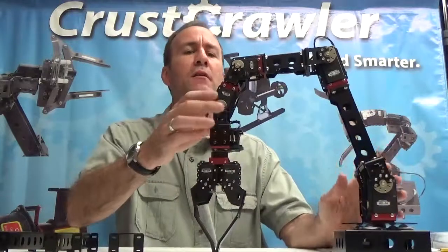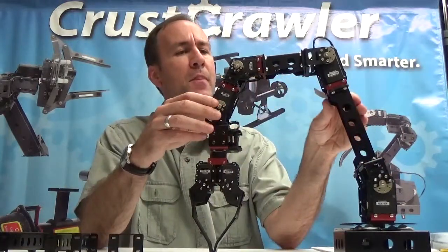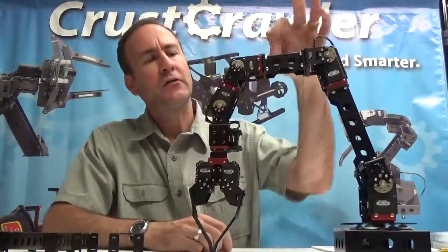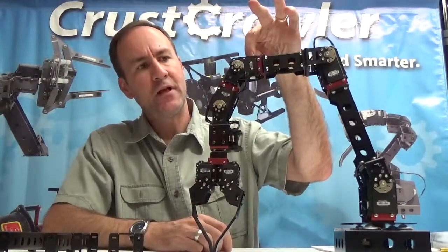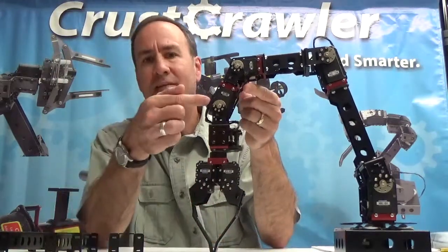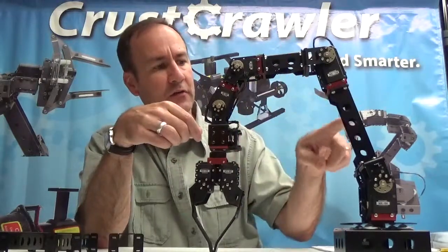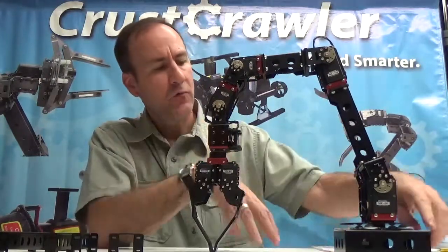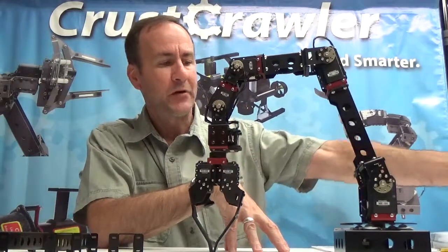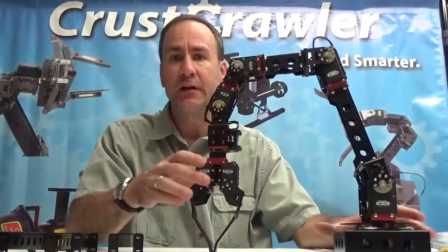The Dynamixel actuators have an input port and an output port, which makes cabling really easy. For example, you have a cable coming in to this single axis right here, and another cable going out the output port to the next actuator, and so on. You essentially have one cable going through the entire system, and what comes out of the turntable is a single cable that goes to your controller, microcontroller, PC, or whatever. Very clean cabling.